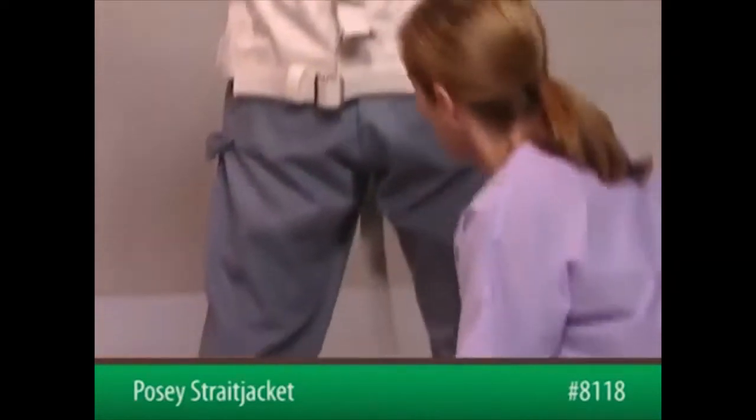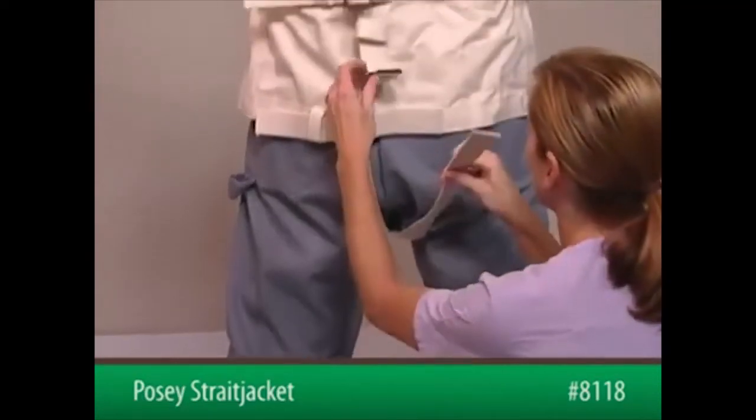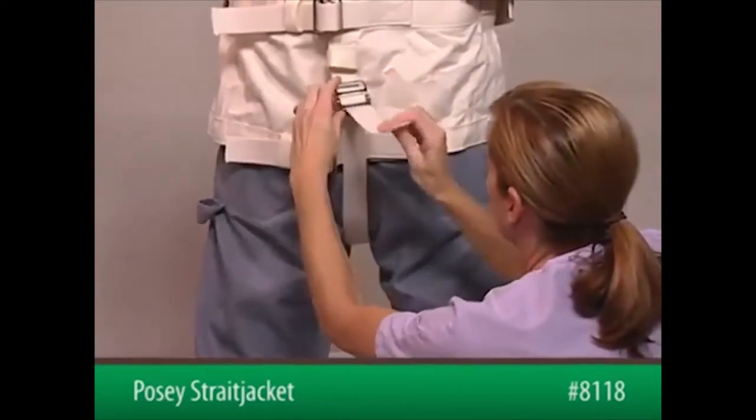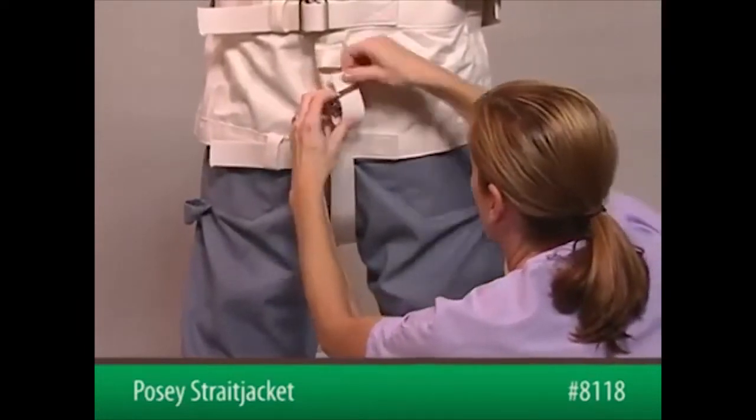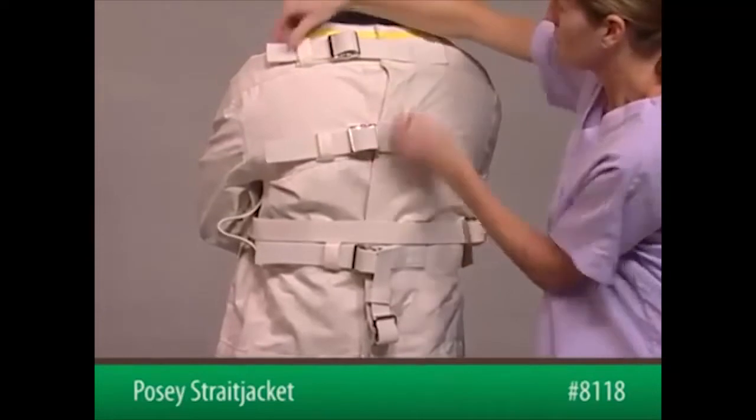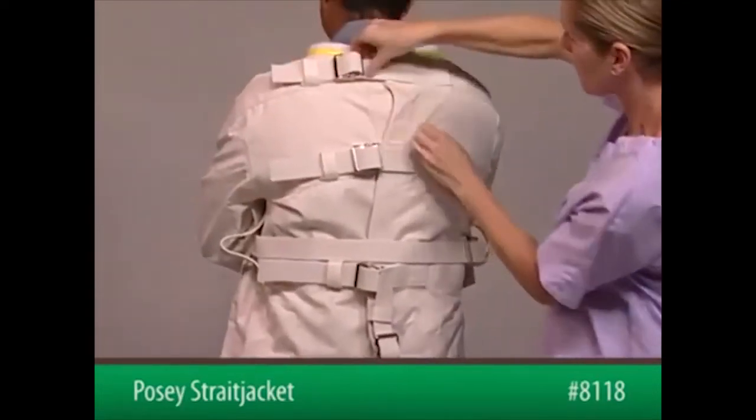Pass the pelvic strap between the patient's legs and secure with the buckle behind the patient's back. Check all the straps to ensure they're snug enough to prevent escape but do not interfere with circulation or breathing.